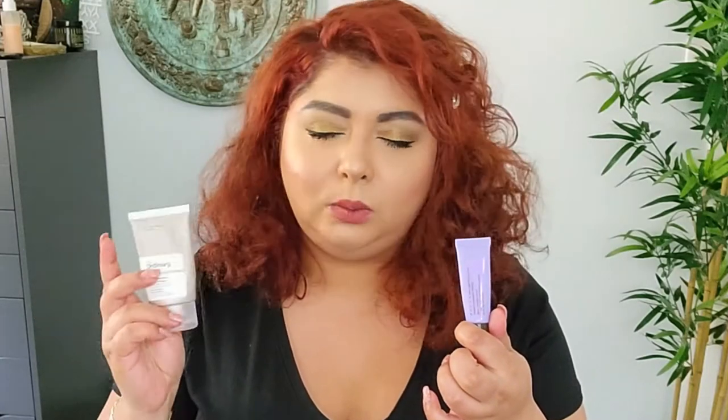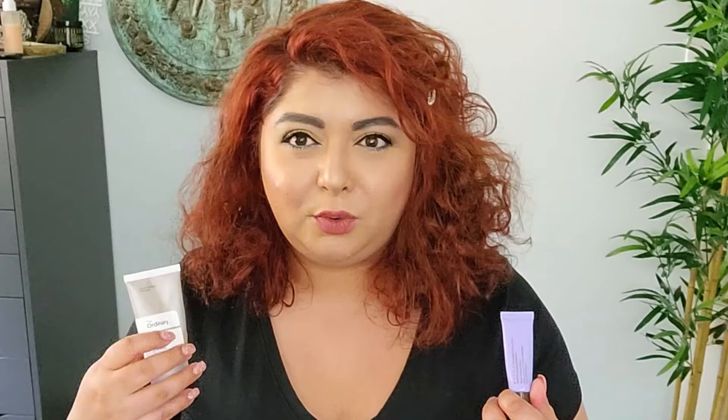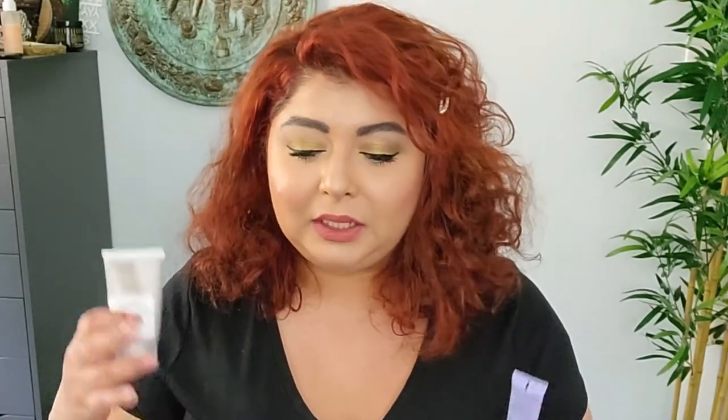This one is the Becca First Light Priming Filter. Unfortunately, Becca is going out of business. It's a beautiful primer for people with dry or normal skin who want that dewy, juicy skin look. The Ordinary High Adhering Silicone Primer is a little silicone-y but nice — it has a good gripping effect and a really good price. Just be aware of some peeling depending on what you use underneath it.